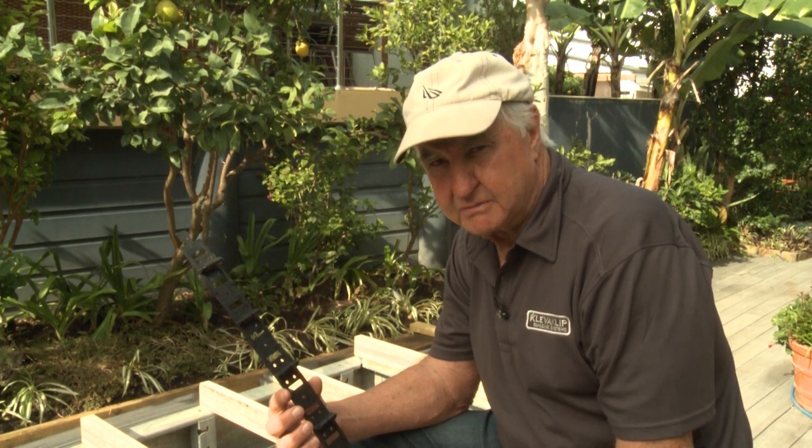Hello again, it's A.J. Holland and today I'm here to demonstrate the fixing of CleverClip Snap-Lock Clips to 88mm Mod Wood Natural Grain Collection on both metal joists and timber joists.